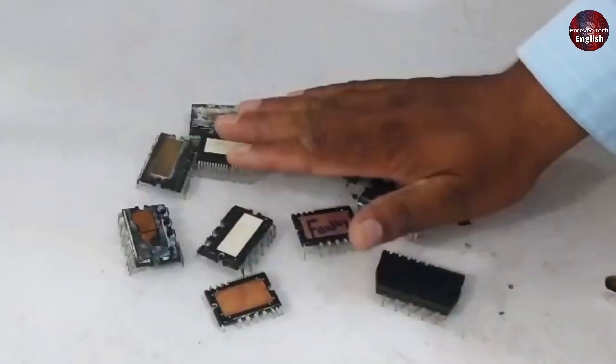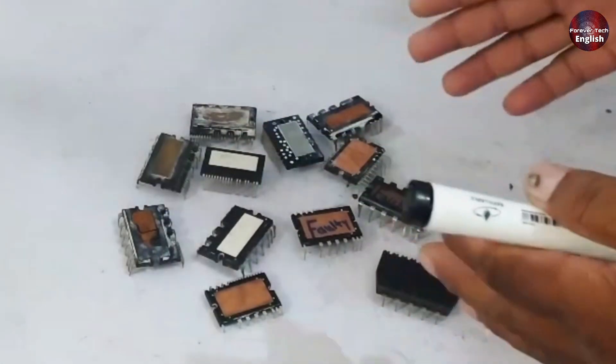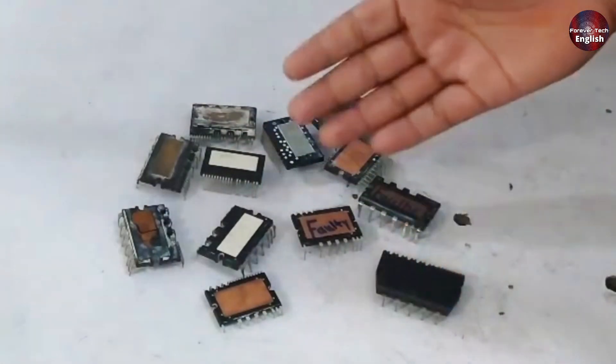We'll start the test without the PCB. Once you've removed the IPM from the PCB, you can test it independently. If you've recently purchased a new IPM, you can also check if it is functional or faulty. All these IPMs work on nearly the same principle — although they are from different models and companies, they operate based on the same principle. I'll explain a little bit of the diagram so that when you perform the test, you'll know exactly what we're doing.